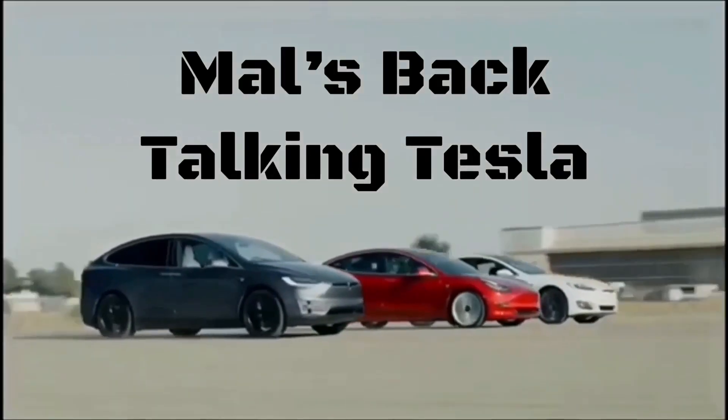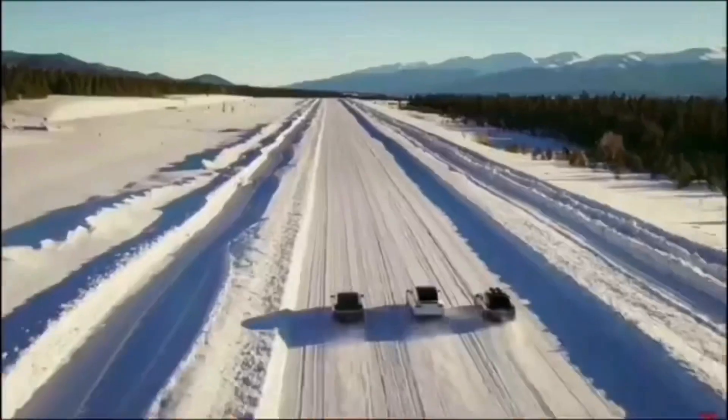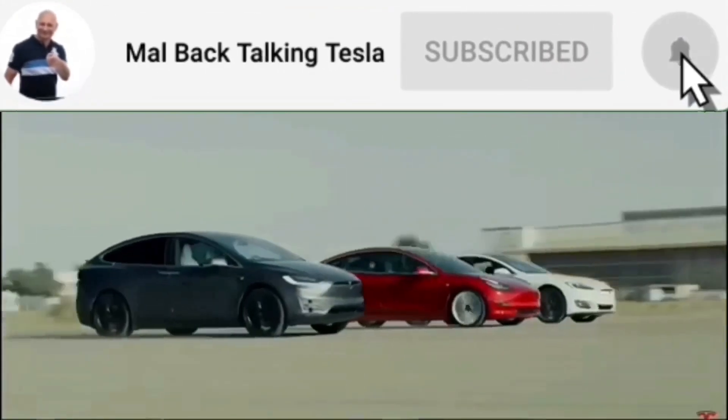Mal's back, talking Tesla. To see the enhancements made to my Tesla and how to update yours, please subscribe to the channel and you can message me with suggestions or for help.